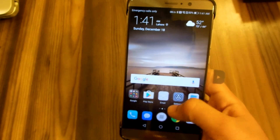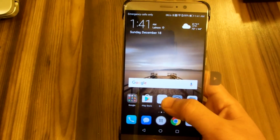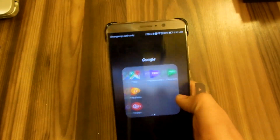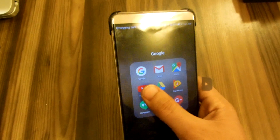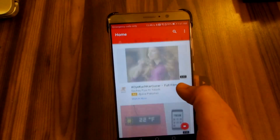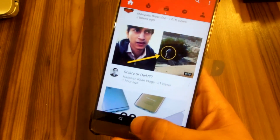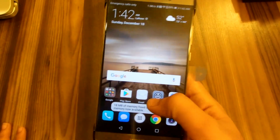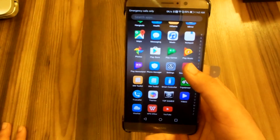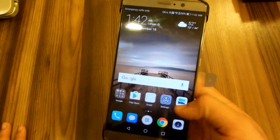Is it more closer to stock Android? Yes, for sure. The app backgrounds are gone on the phone. The YouTube application does look a little bit better compared to my PA light — this is probably because of the display or optimization. The UI overall feels smoother than the EMUI 4. This is one of the best versions of EMUI I've ever seen and tested.